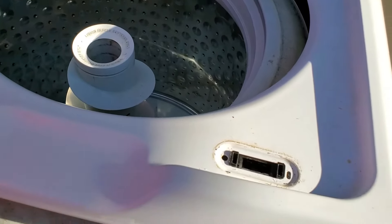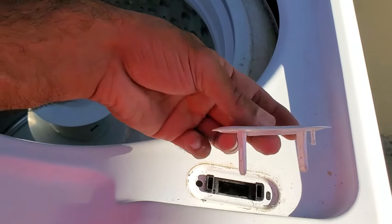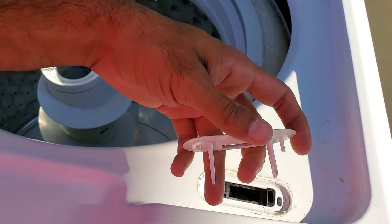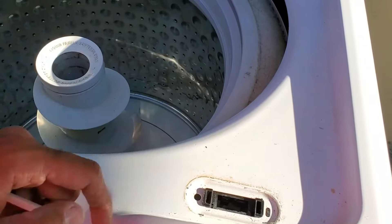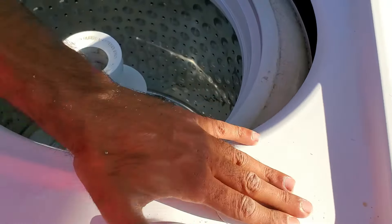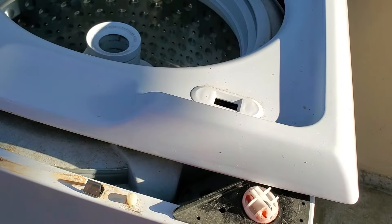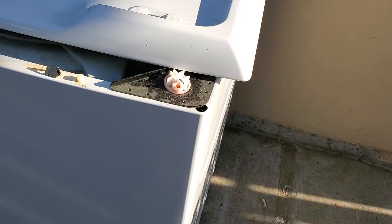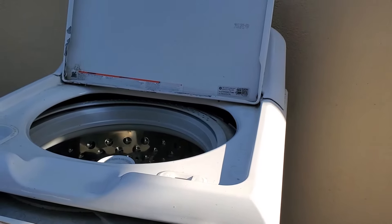Then just put this plate back on there. It really only goes in one way — it's got three prongs: one, two, and three. The small prong can't fit in over here because that's where the black tab is for the lid lock, so you just put it in this way and snap it into place. After you've got that snapped into place, we're just going to lift the lid, re-hook the electrical connector for the lid lock, and reassemble everything.